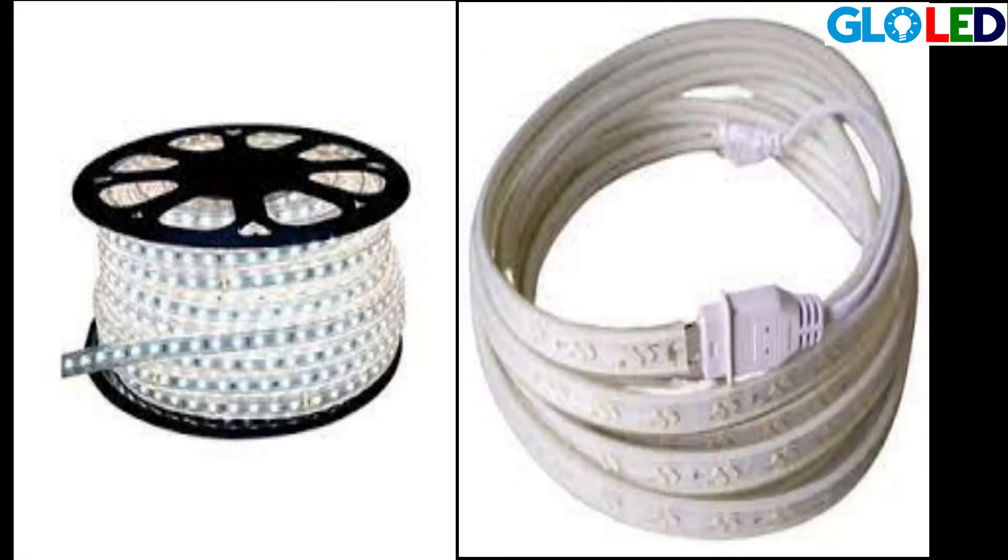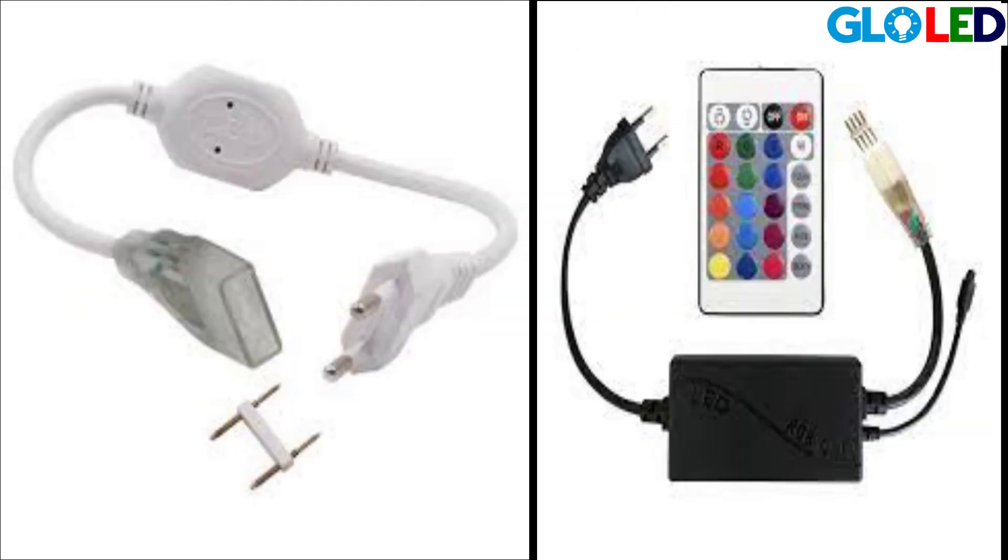These will illuminate our houses with lesser price and it gives more life. Use the Gloria lights, increase your value, contact for more details.